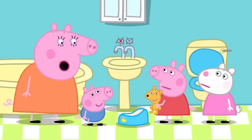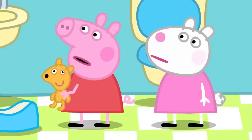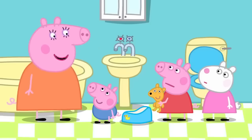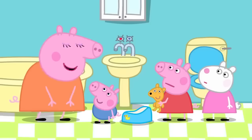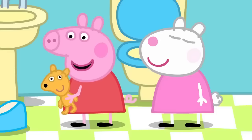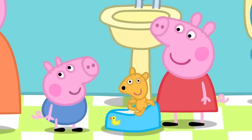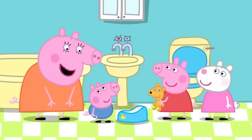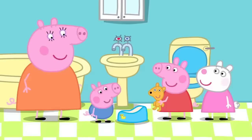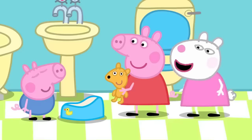Mummy tells Peppa that George will get better, and that Peppa was just the same once. Peppa insists she never did potty training — and Susie agrees. Mummy explains that everyone did potty training when they were little, even mummies and daddies. Mummy demonstrates sitting on the potty. She tells George: next time, before you poo-poo or wee-wee, call the magic word — potty! If he does it right, he gets to stay all clean and fresh.